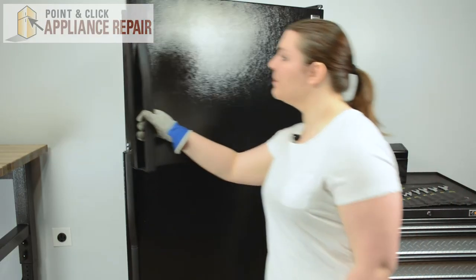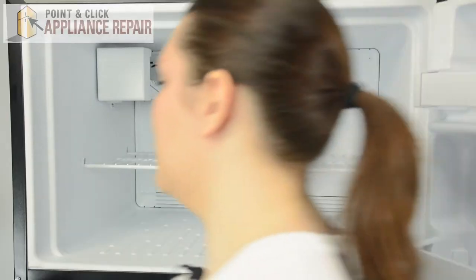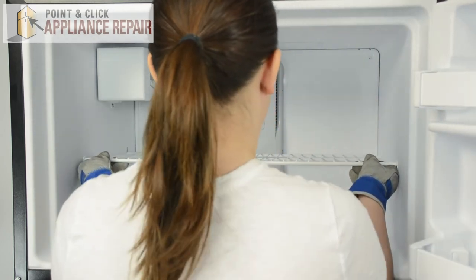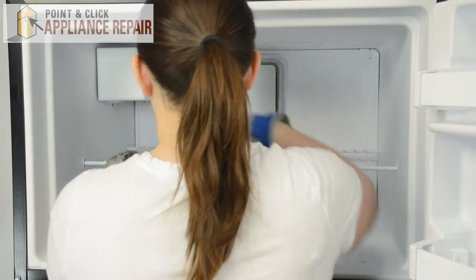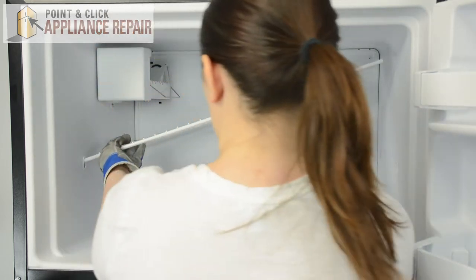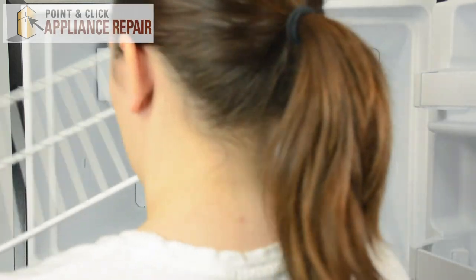We can open the freezer door. Start by removing the ice bin. Then we can remove the wire shelf. Simply push up on all four corners, then slide to the left to release one side. Tip up and slide out to remove the wire shelf.